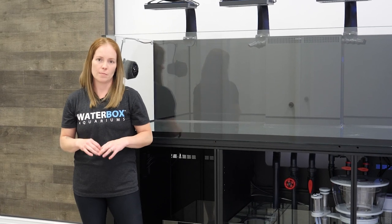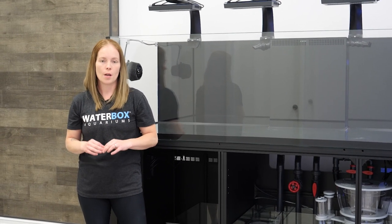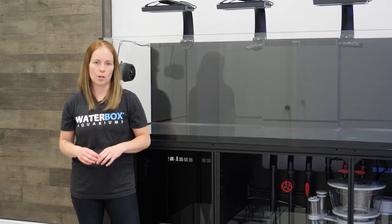As you can see, cord management can be time consuming and a lot of hard work, but it's well worth it for the ease of maintenance and safety of your aquarium.